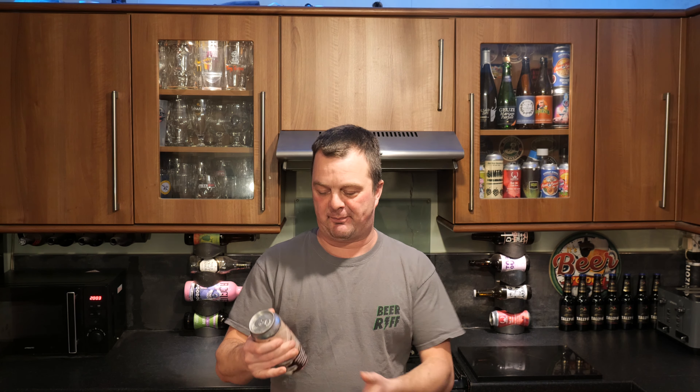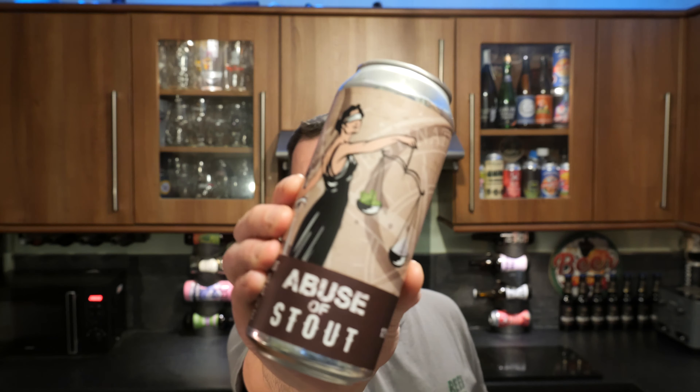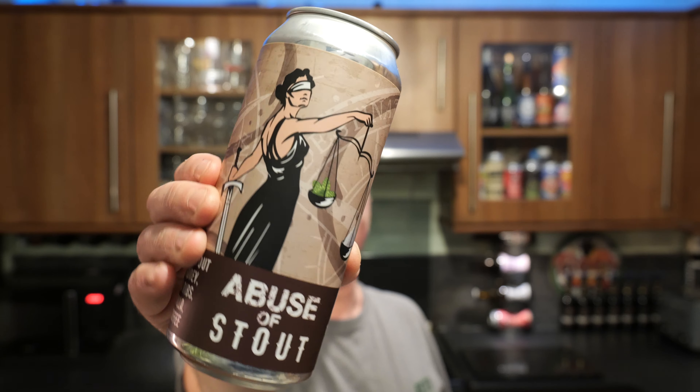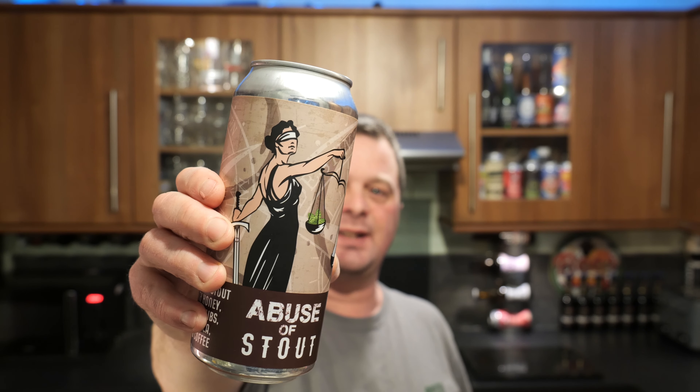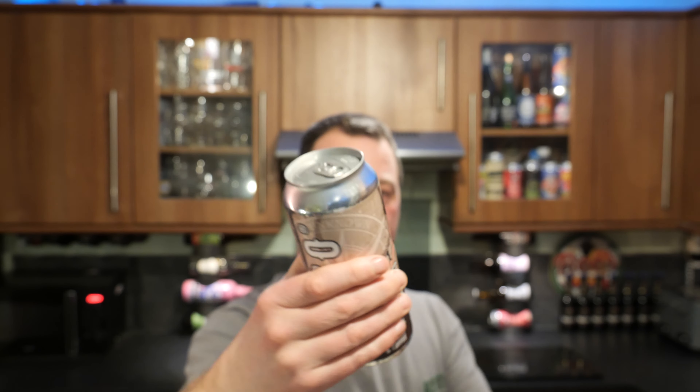It's Beer O'Clock on Real Ale Craft Beer. Today we've got a beer from Dubco and it's Abuse of Stout. It's 12% ABV in a 16 fluid ounce one pint can. It's an imperial stout with honey, cacao nibs, vanilla and coffee. Sounds amazing.